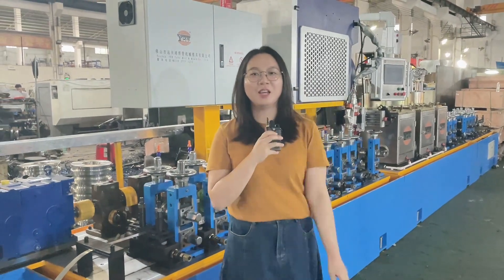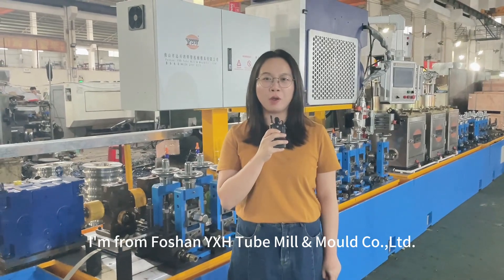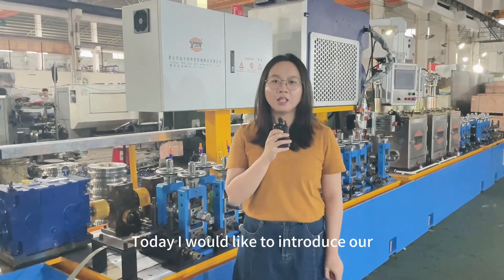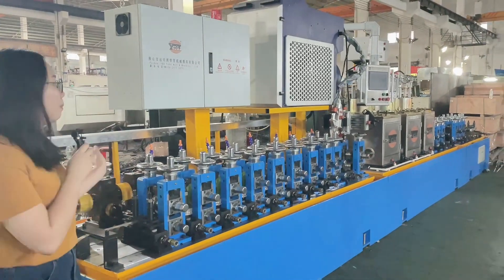Hello dear friends. My name is Connie. I'm from Forsan YXH2M and Moe community. Today I would like to introduce our new design machine for you. Please have a look.